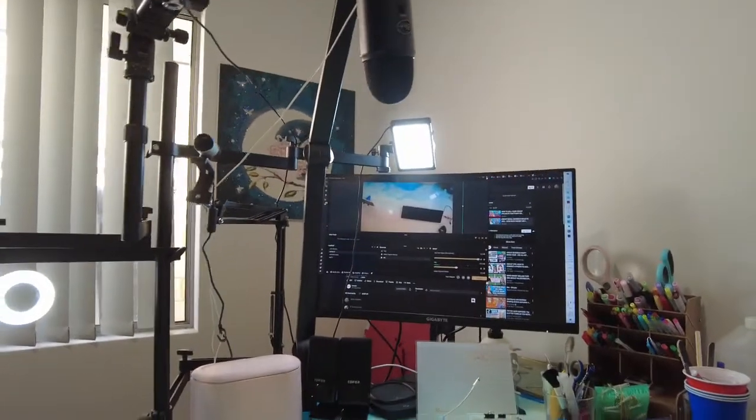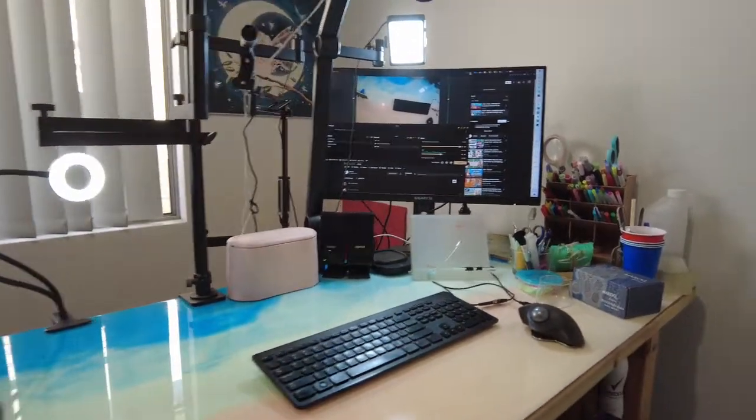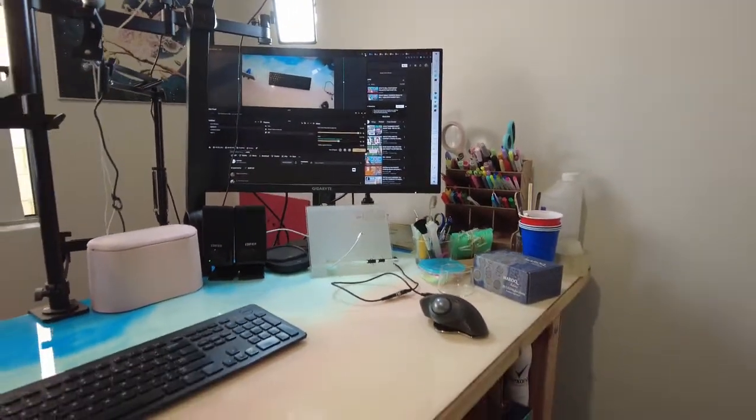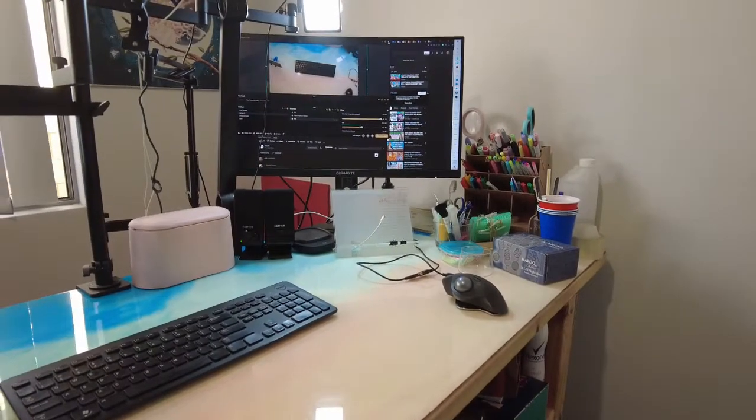So yeah, my desk is all set up for craft work and editing and all of that.